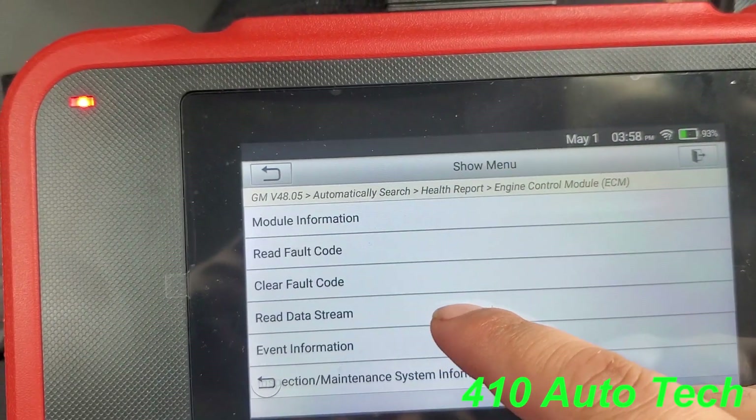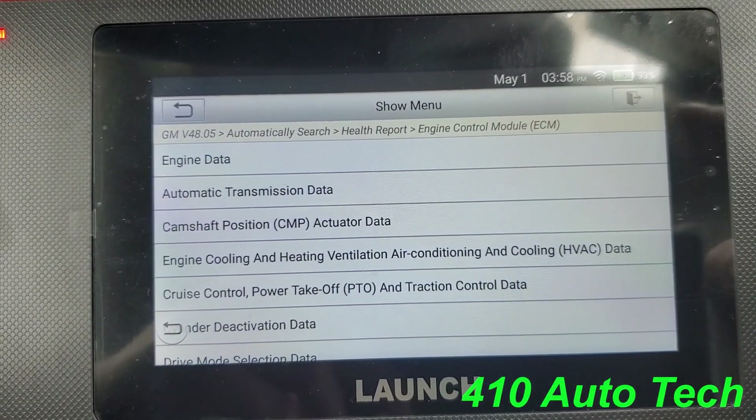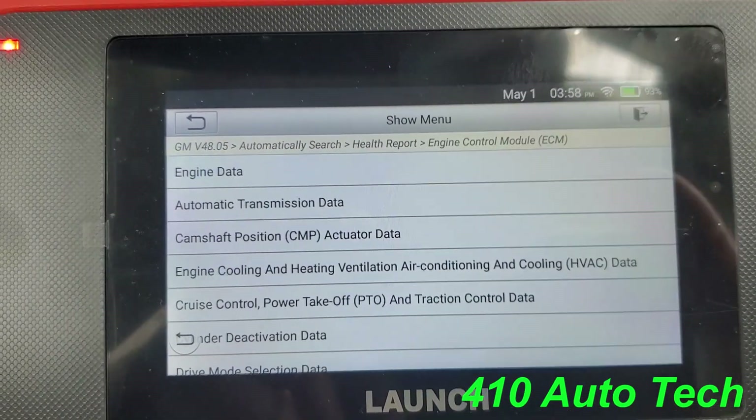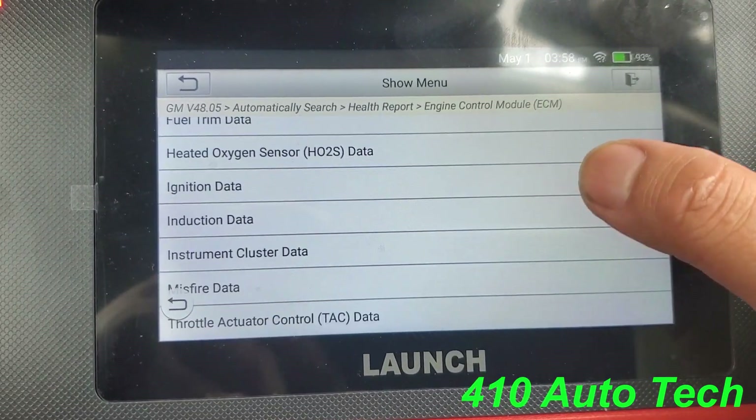Right here you have all your options: read DTC, clear fault codes, and data stream. Let's look briefly at what kind of data it gives you. Engine data, camshafts — it gives you a whole lot of information that you need for diagnosing.